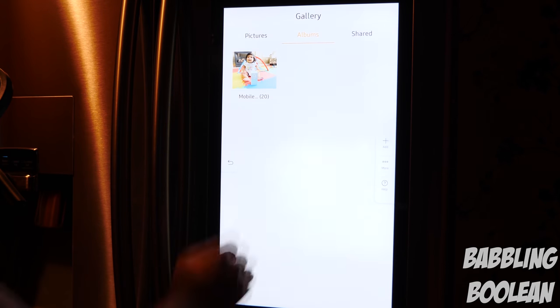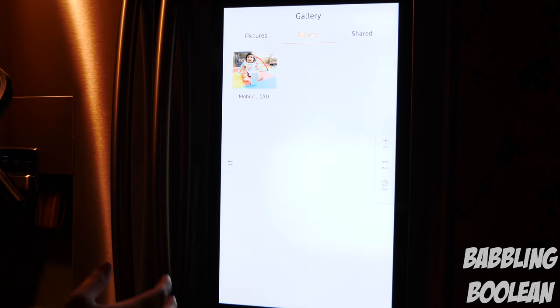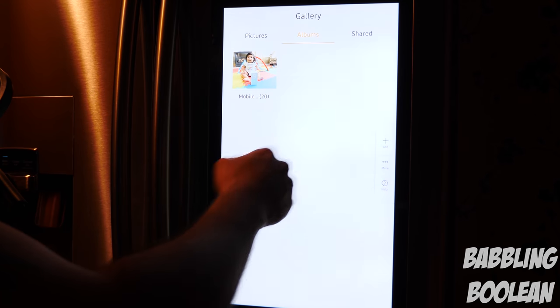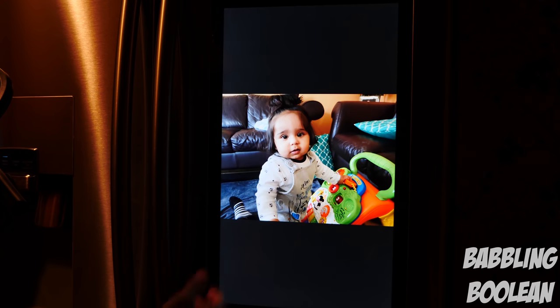One annoying thing was getting rid of the stock pictures and uploading mine. I had to download the Family Hub app for my Android phone and upload the photos from there, but you can only upload 10 photos at a time and it takes about an hour and a half to sync across Samsung's system before they appear on the fridge. When they do appear, you can activate a slideshow — we tend to turn on the slideshow when people come over for dinner.